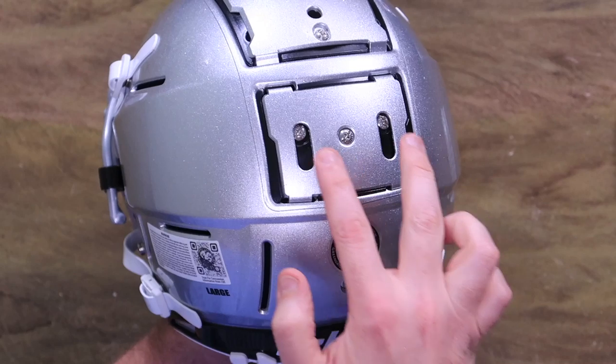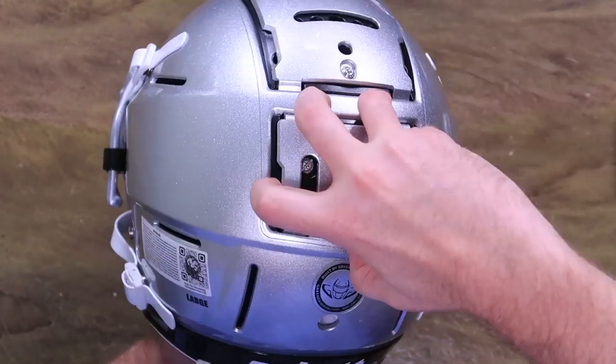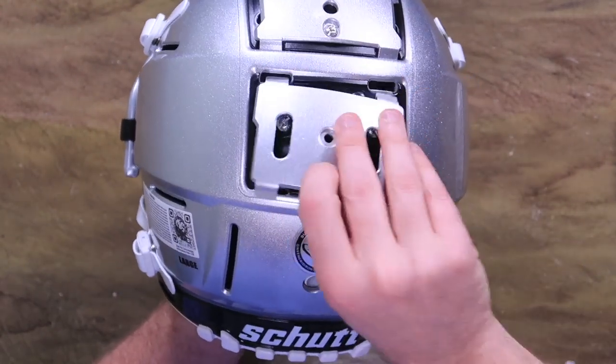Now this screw here is longer than these two little guys right here. Get a finger under here and pop them out nice and careful — you don't want to scratch your nice new paint job.